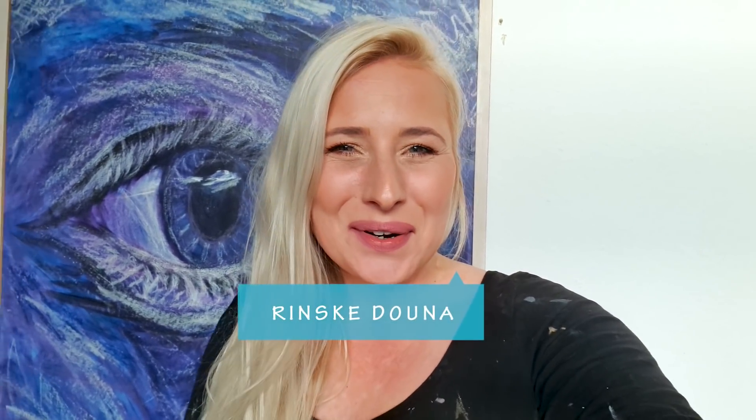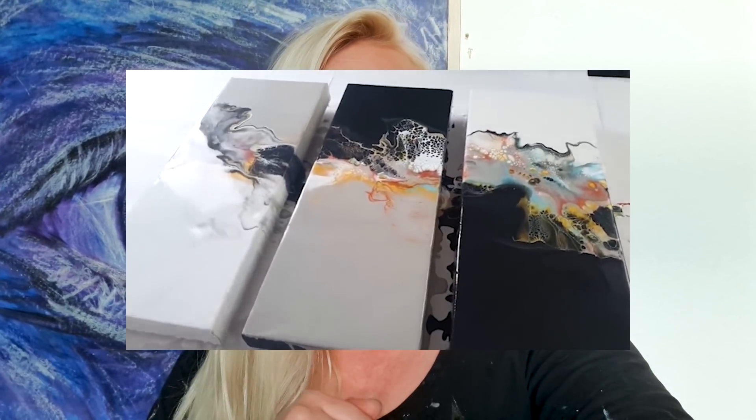Today I'm gonna work on a commission piece. It's a triptych, and I always love when a client asks for triptychs because I love triptychs. So he wants me to use similar colors as in this video.